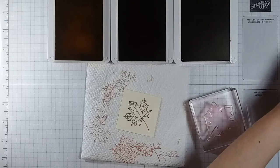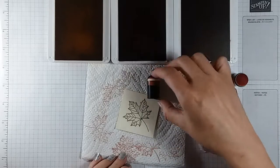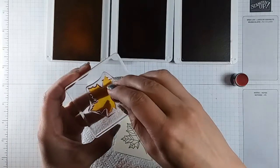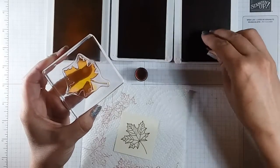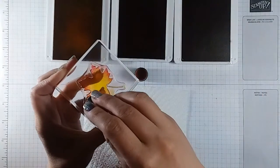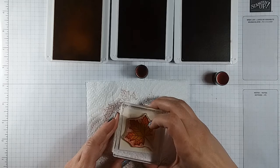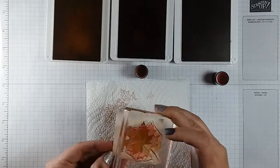I forgot to grab my sponge daubers — let me grab them really quick. We're only gonna need the Cherry Cobbler and the Cajun Craze for this one. We're gonna ink up the inside of the leaf in the yellow, then take the Cajun Craze and go around the middle part of it, and then take the Cherry Cobbler and go around just the edges and tip sides of it. Then we're gonna stamp that right over the top of the outline image, which takes a second to line up. There it is!